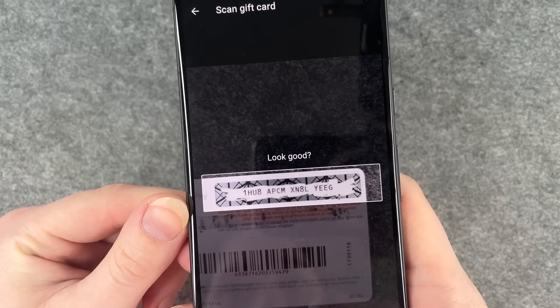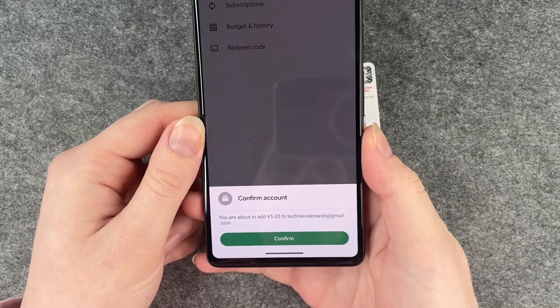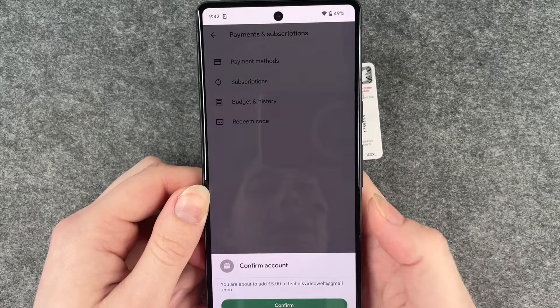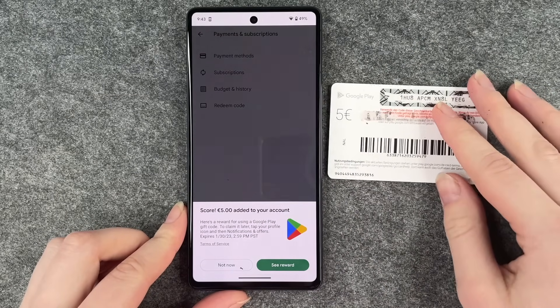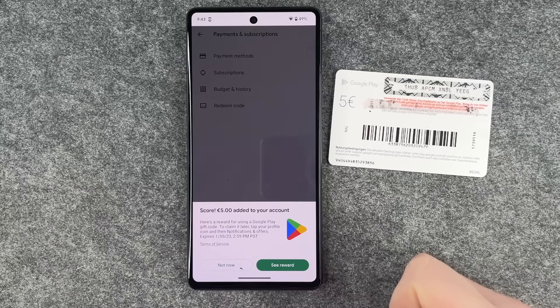Looks good — checking our phone. Confirm account: 'You're about to add five euros to your account at gmail.com.' Yes, confirm. That actually did work! Five euros added to your account.